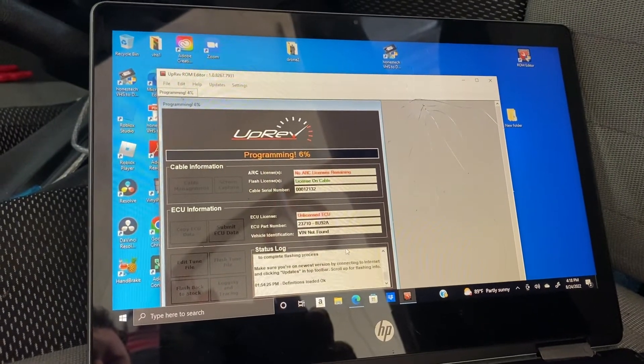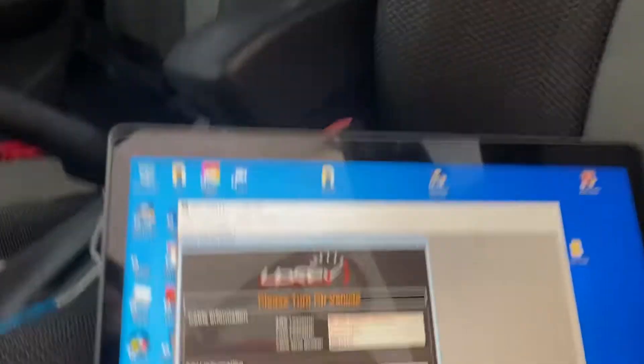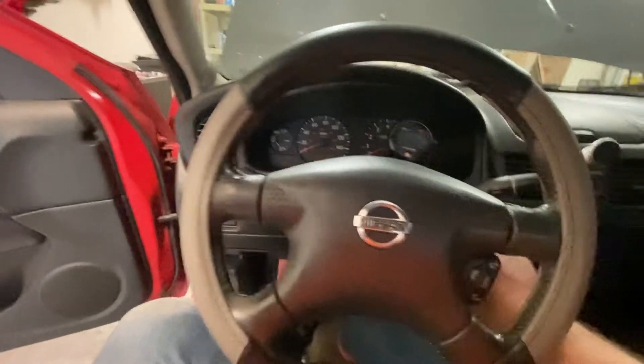This is going good so far — woo-hoo! The vehicle has been officially hot-sauced, I think. It says 'please turn vehicle on' — vehicle is on. I'll turn it off and then turn it back on. Let's see if this thing will start.